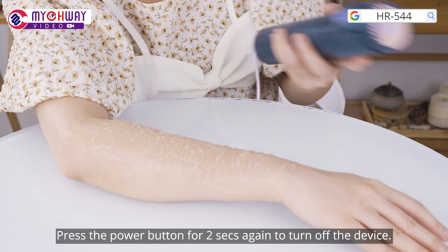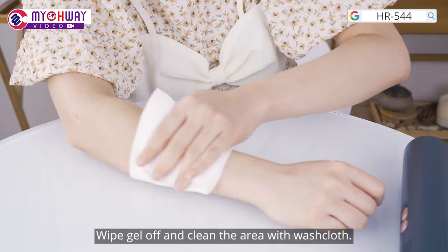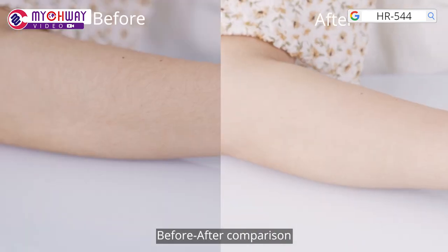Press the power button for 2 seconds again to turn off the device. Wipe gel off and clean the area with wash clothes for a before and after comparison.